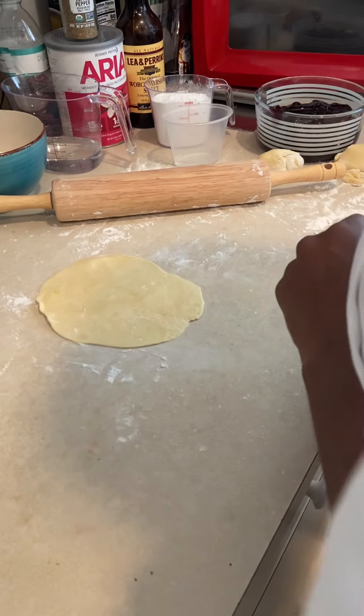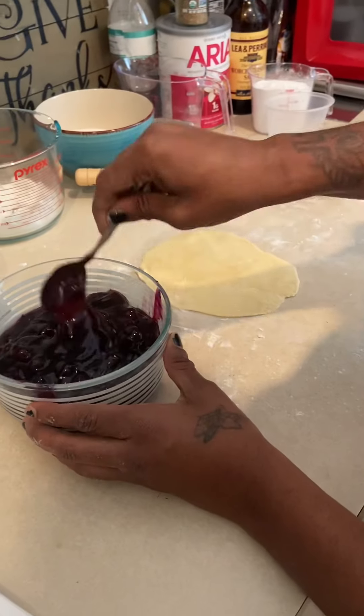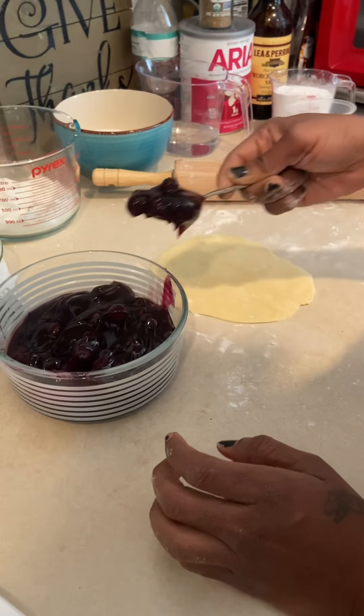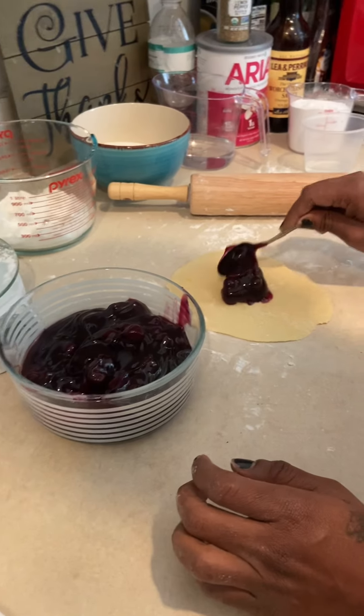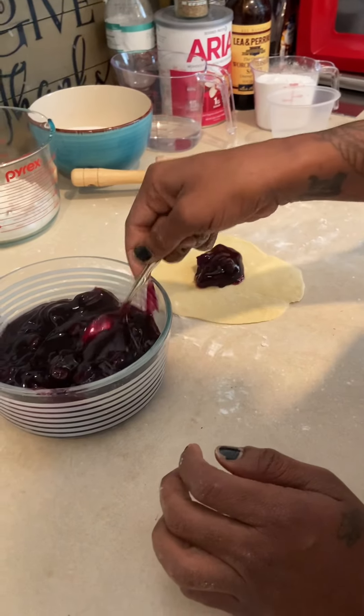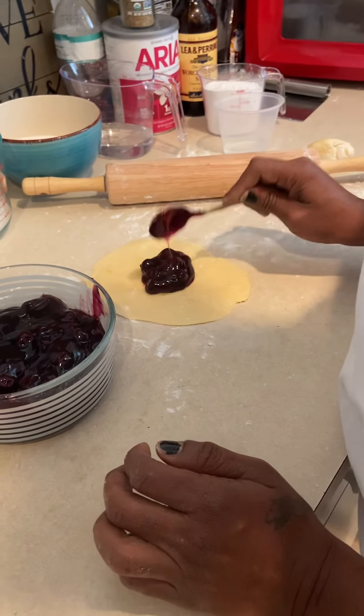Now what I'm going to do, I'm going to add my filler — my blueberry filling in the middle of the bear claw. You don't want to put too much, just enough, about a tablespoon.